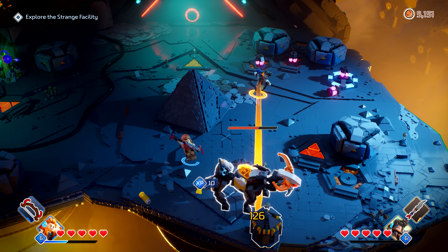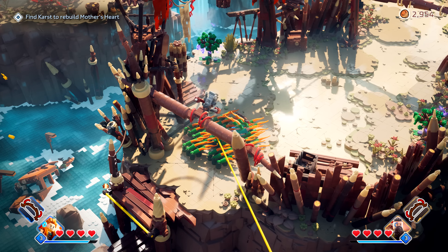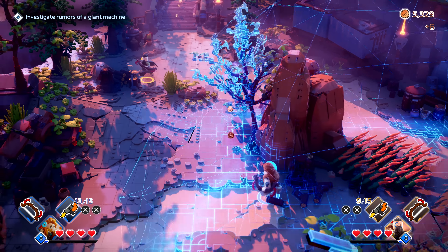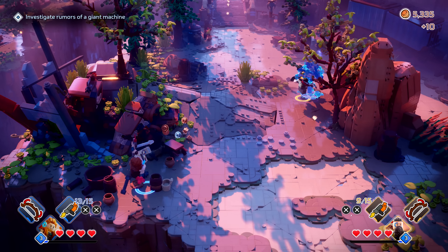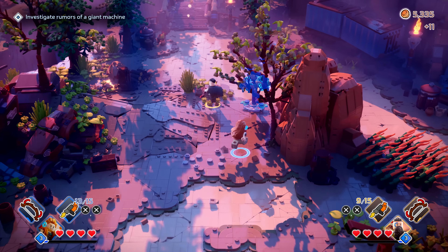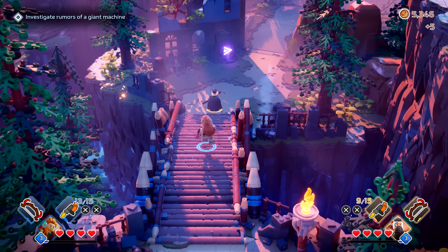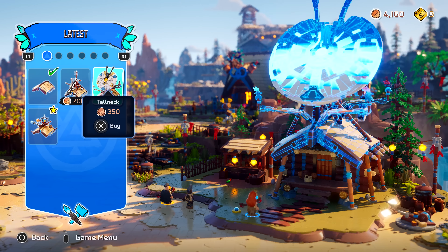I also loved how when you scanned with the focus — the blue scan that goes through the environment — you can see how they've built a building, seeing the individual bricks briefly showing how it would have been built in real life. As soon as I realised that I thought: I'm going to scan everything. What bricks did they use here? Four by four?